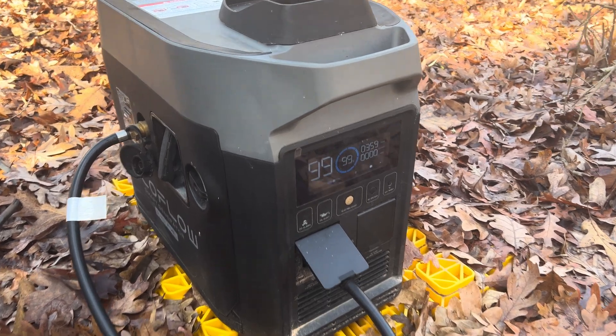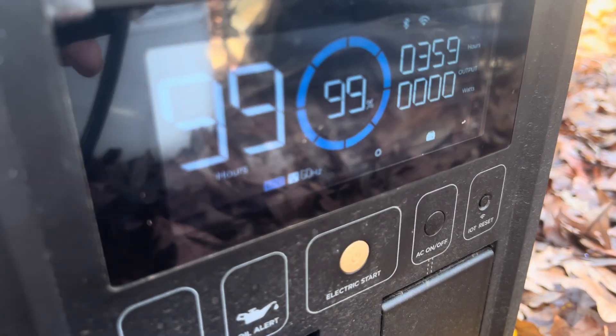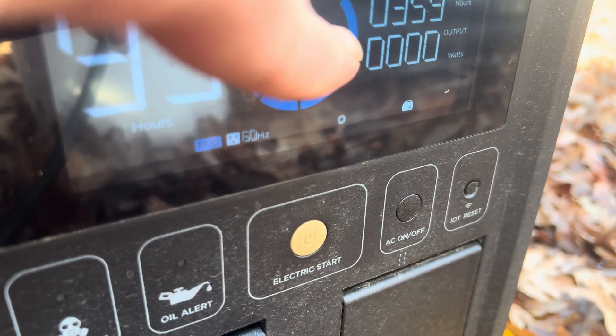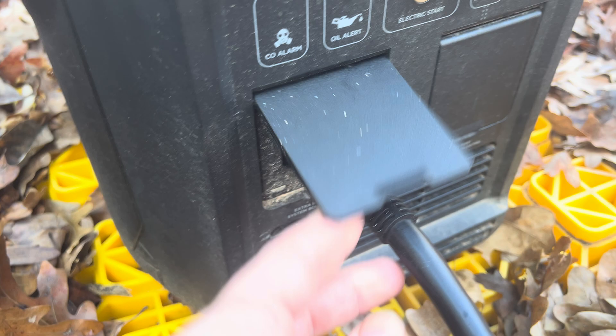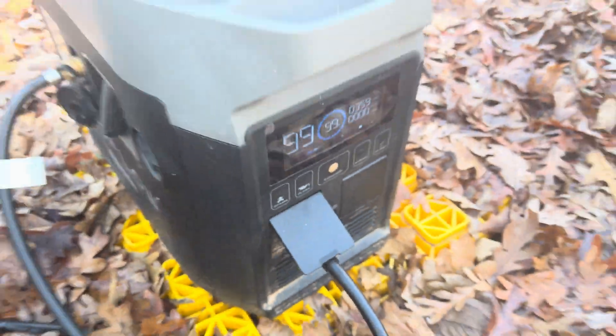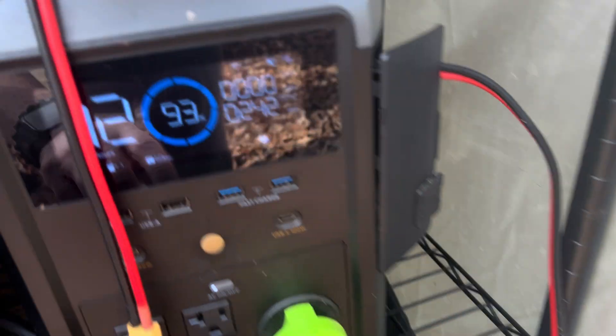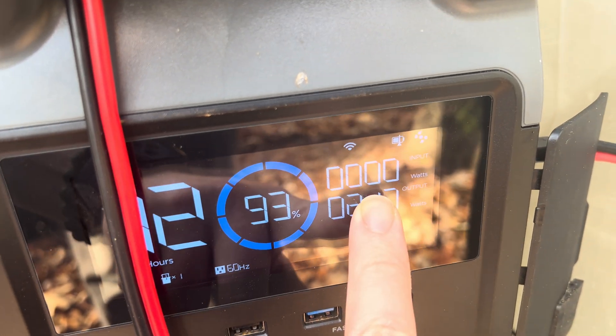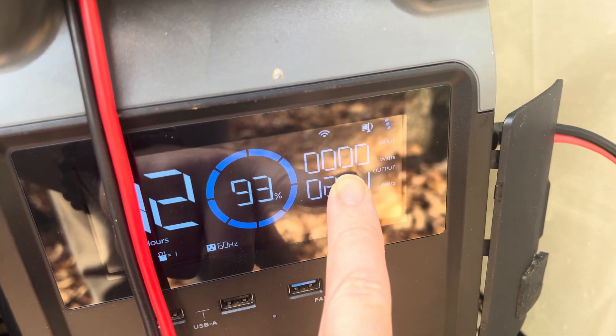As you can see, there's no output. We've got no input. We should have 1600 watts coming in like we usually do.